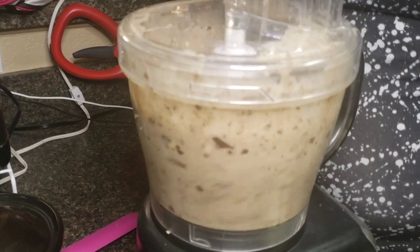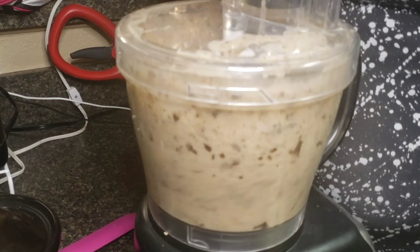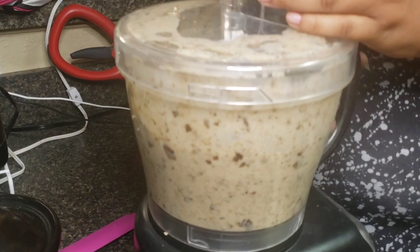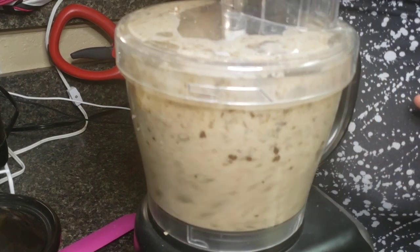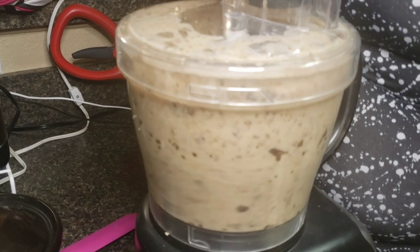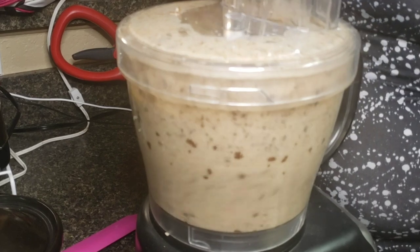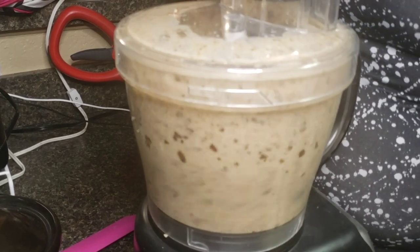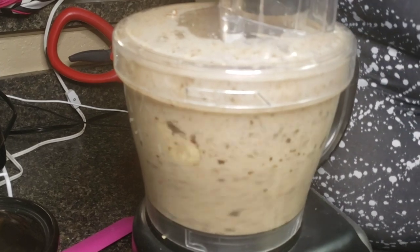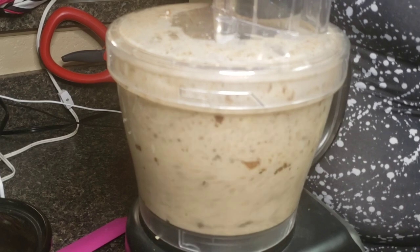Now, remember I told y'all I would tell you about the cinnamon. Cinnamon is a natural fungicide that helps most plants root. Right before you're done, you can add a few shakes of cinnamon to it — this is completely optional. It works as a natural rooting hormone. Ants and mosquitoes also don't like the smell of cinnamon, so that is a bonus. As you add more bananas and peels, continue to add water.